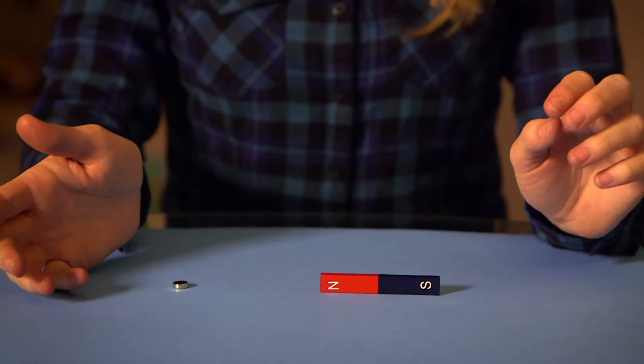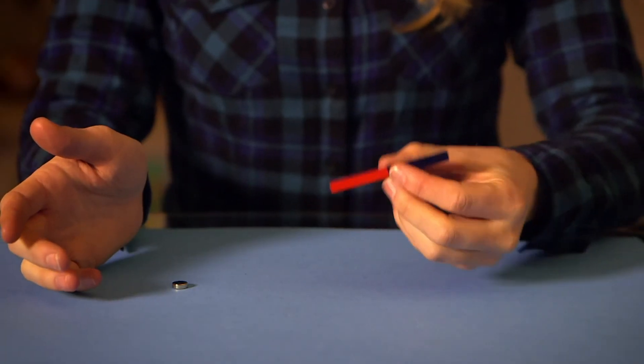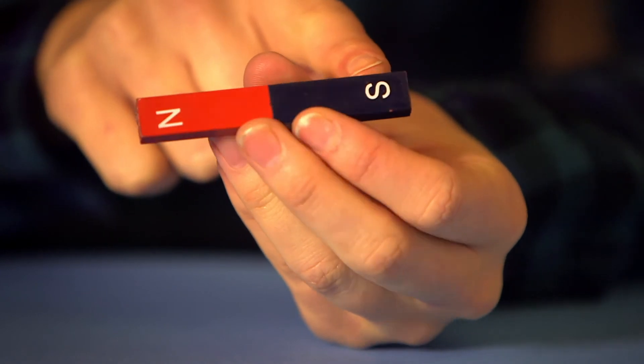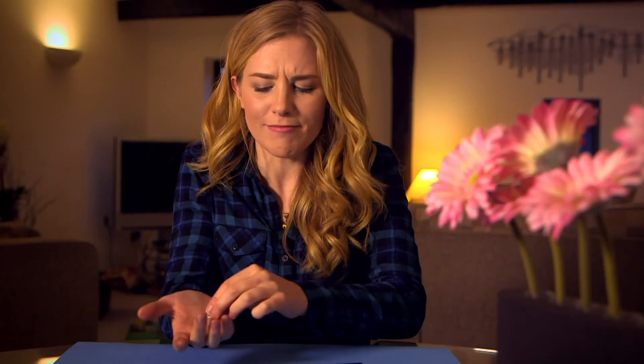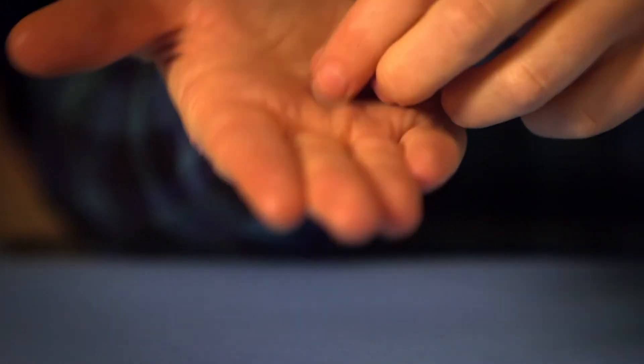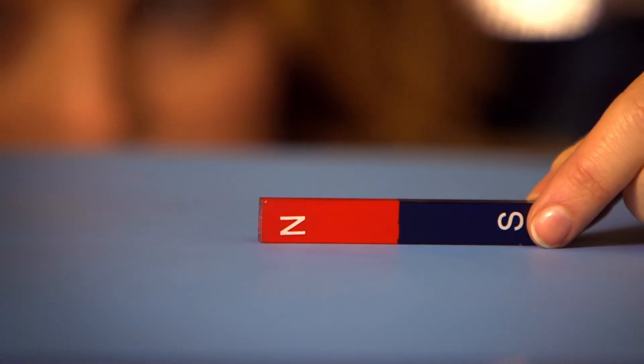But to show you how strong a magnetic force can really be, I've got some other magnets to show you. Here I've got two magnets. This one has North and South Pole clearly marked — North is the red side and South is the blue side. I've also got this little silver magnet, but I don't know which side is which. But there's one way we can find out. Did you see that?